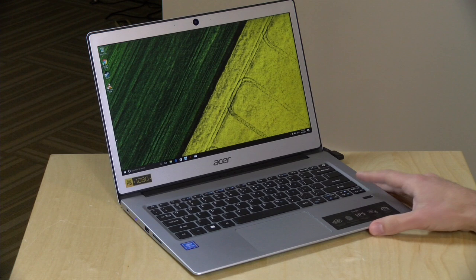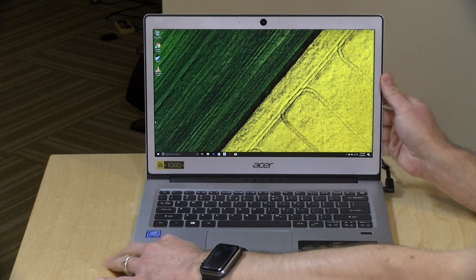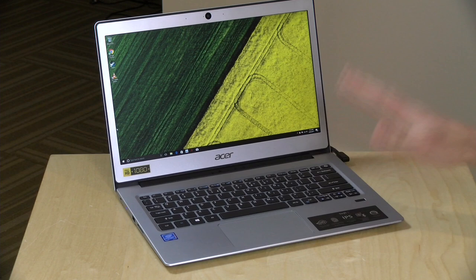Hey everybody, it's Lon Seidman, and we're taking a look today at another low-cost laptop, this one from Acer that looks like it might be a pretty good deal. This is their Swift 1, a 13.3-inch device with an IPS display. You get a nice high-quality matte display here, much nicer than we typically see at this price point.